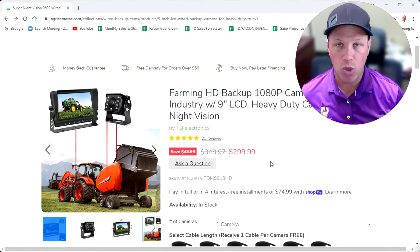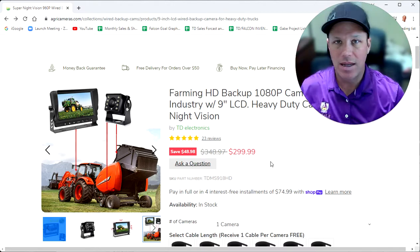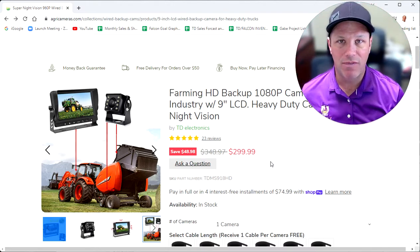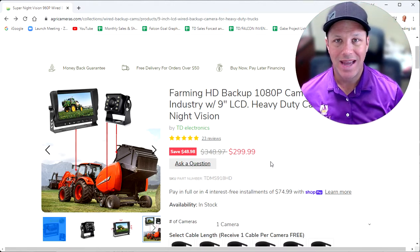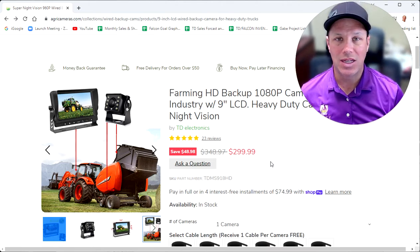Just incredible night vision. Also, this is a 1080p wide-angle camera, so you're going to see all objects in high-definition 1080p video quality, and it's got a wide-angle lens so it's going to give you a very good width on what it is showing.